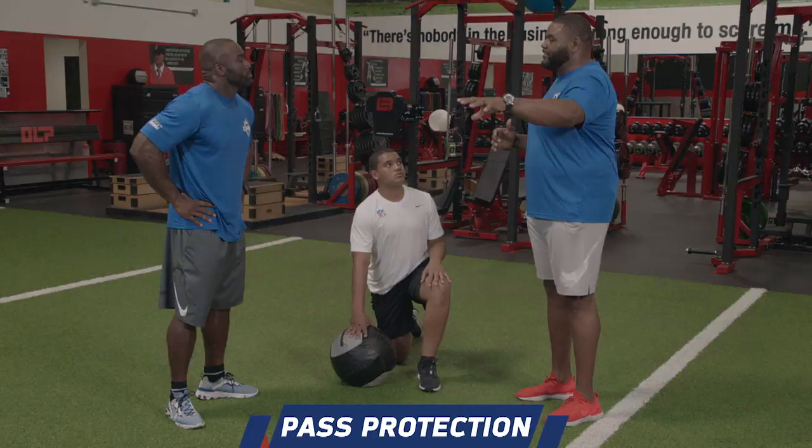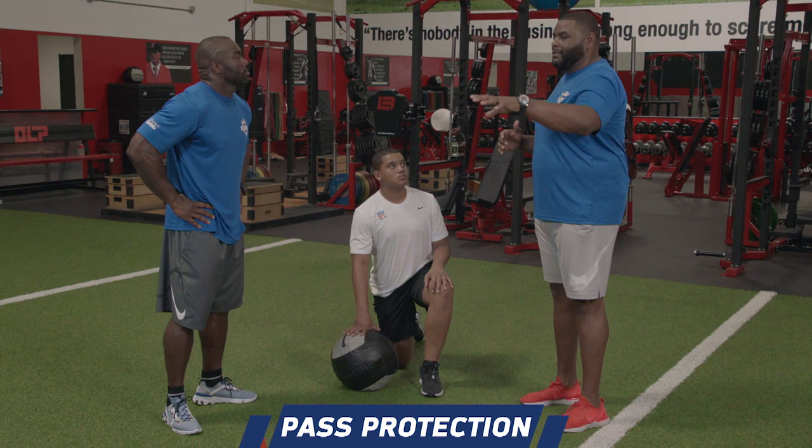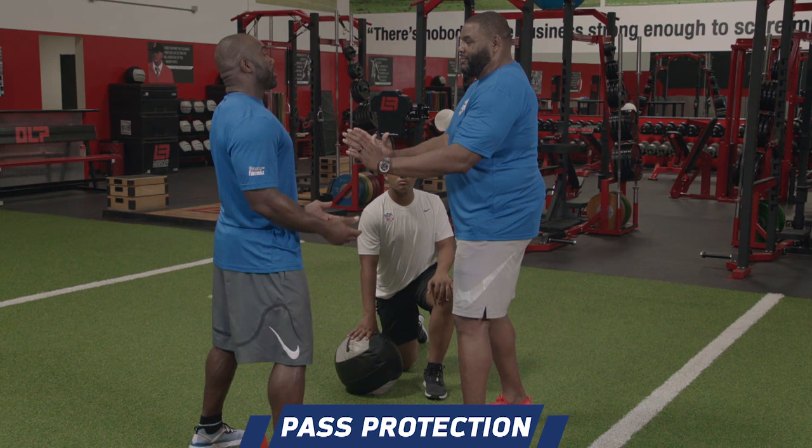I always tell young offensive linemen: if you're facing a good defensive lineman, change it up on him. So if you're tight to me, I want my hands on you quick — jump set me right now. But I'm still staying square, though. That's the key — staying square, even on the jump set.